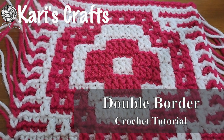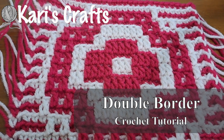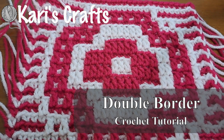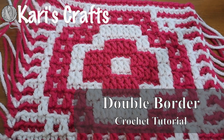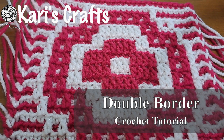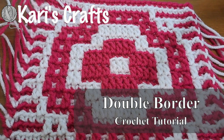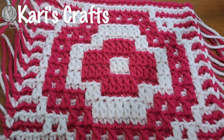Hi, this is Kari from Kari's Crafts. Today we are going to be making a double border, also known as an envelope border, on a piece of overlay mosaic crochet. There are other methods to make the double border — one of the most popular starts out with slip stitches, and you work into those slip stitches. The nice thing about that method is it does provide some structure to the edge of the afghan, but I think this one is just as good. By doing the front post stitches, you don't have to use up the time or the yarn making all the slip stitches.